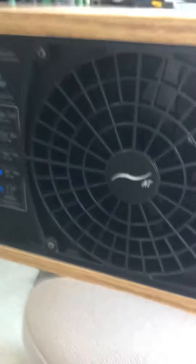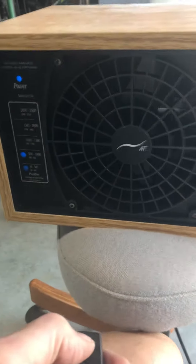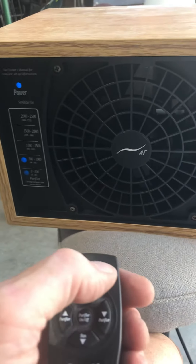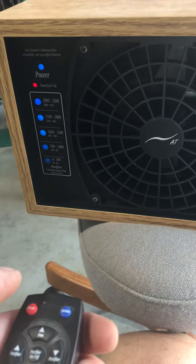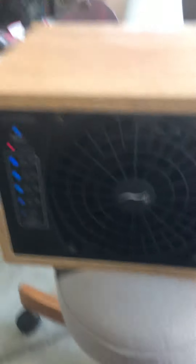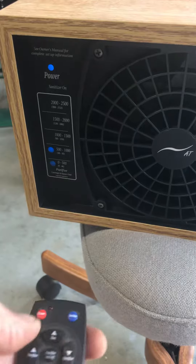The lights work. It has that typical outside smell to it — just smells like lightning or something like that. Turn the sanitize off.